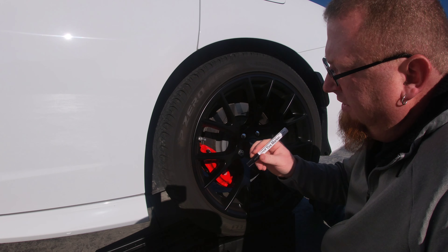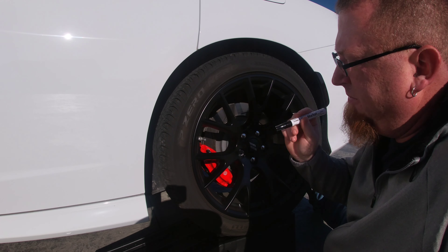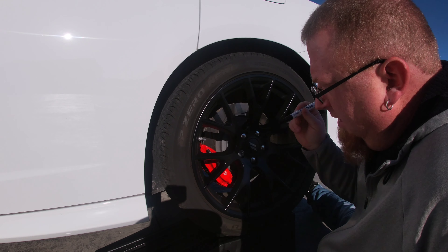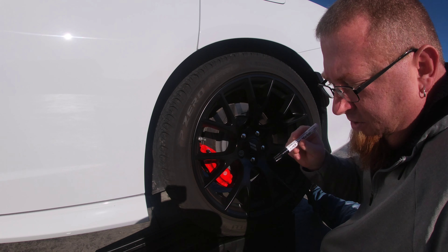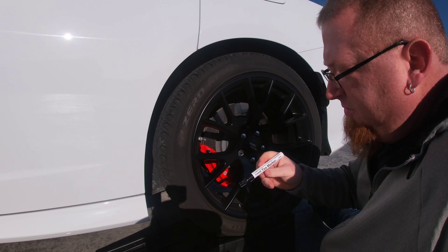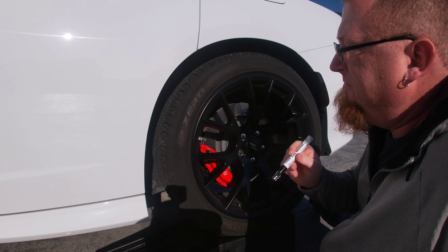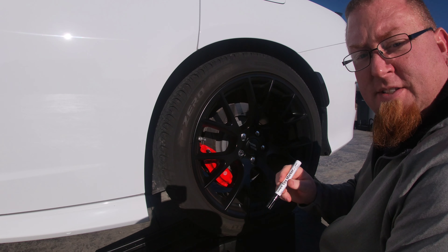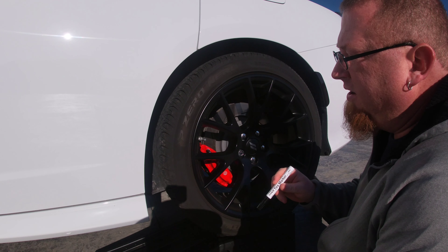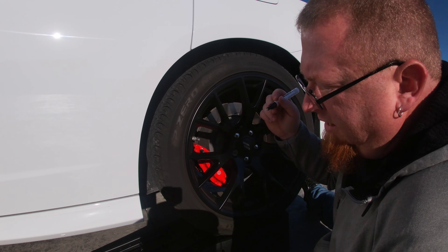Once you get the alcohol on there and it dries, you're going to shake the pen — it says for a minute — to get all the paint mixed up nice and good. You'll also need a piece of cardboard so you can get the paint flowing before you start. I have never done this before, so we're going first try and you can see exactly how well this works or does not work.